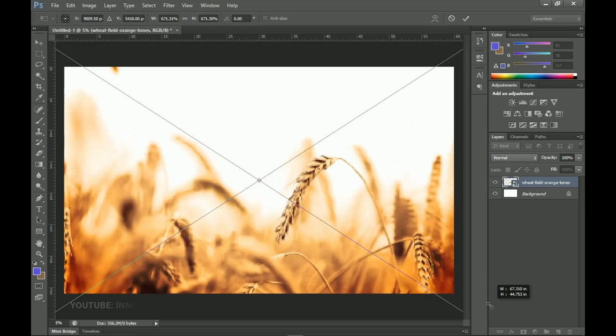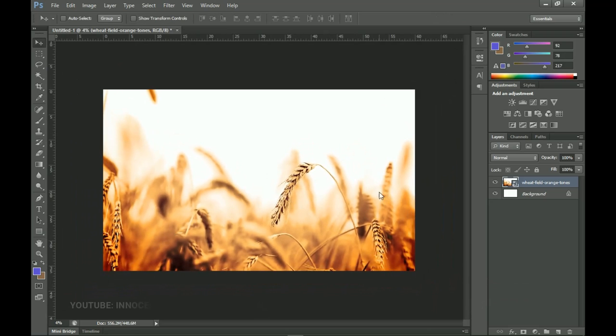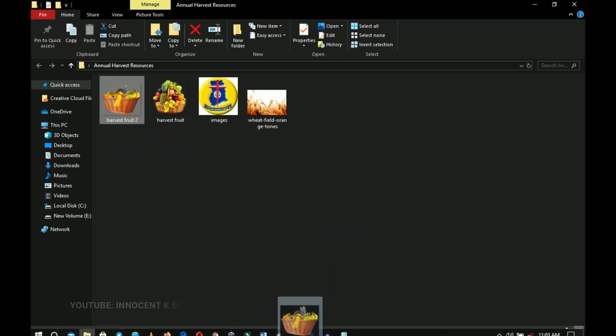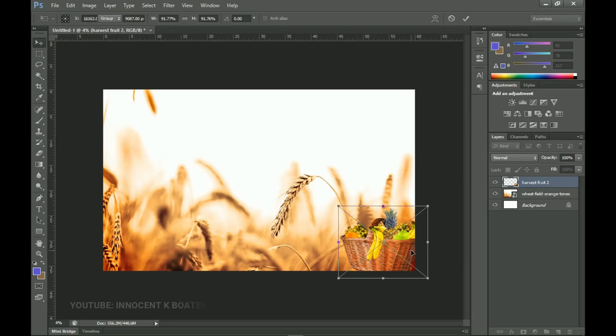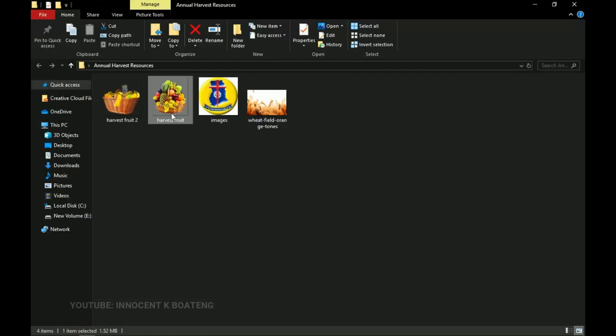The concept behind this design is harvest, so I'm using the wheat field as the main background. Open it up to fill the entire document — it's already blurred so you don't need to apply any blur. Push it down a little and place it. Now go into resources again: I have two harvest fruit images also from Freepik. Drag and drop the first one into Photoshop, place it at the extreme right corner, and make it a bit smaller. Right-click, rasterize, then press Ctrl+L to apply levels so it stands out from the background.